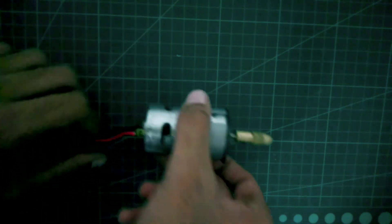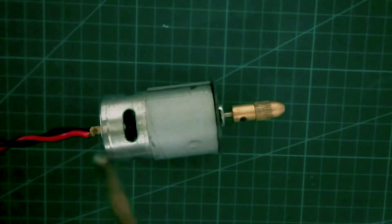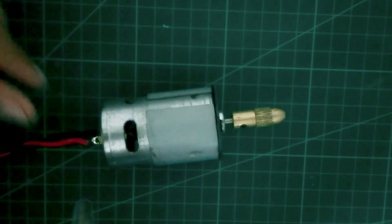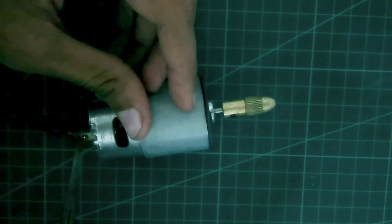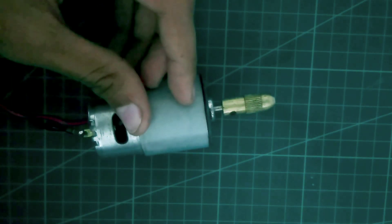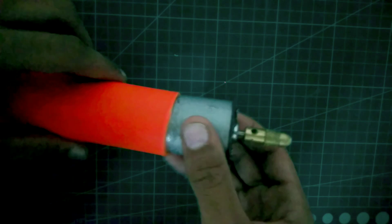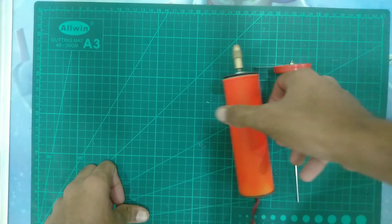Now we have to take one 775 DC motor and we have to solder it to wire. Now we have to insert this PVC pipe into the PVC pipe.